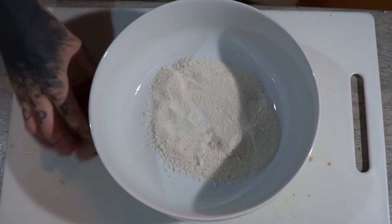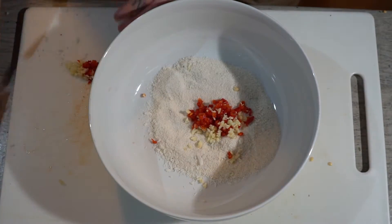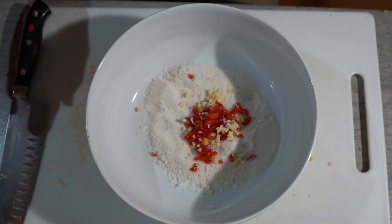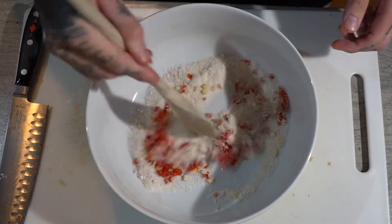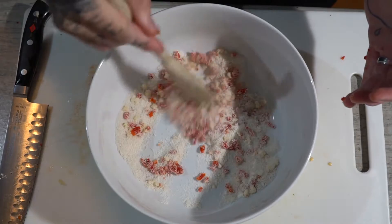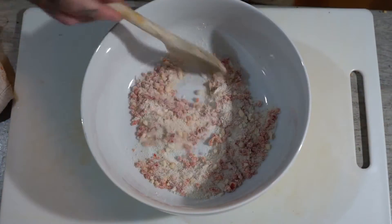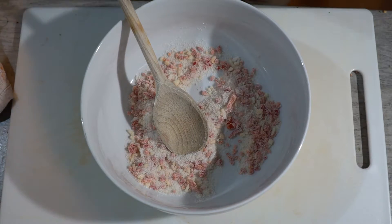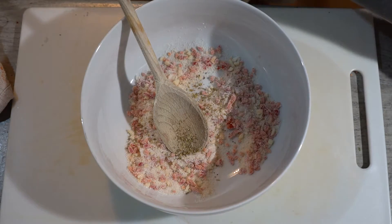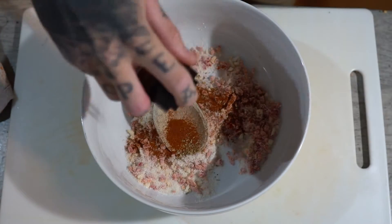Get our breadcrumbs and just add it in. Get a wooden spoon and just mix it all together so those breadcrumbs stick to those ingredients. Now it's all binded together nicely. Time to add a tiny bit of oregano and our paprika as well — this is going to give it a nice color.